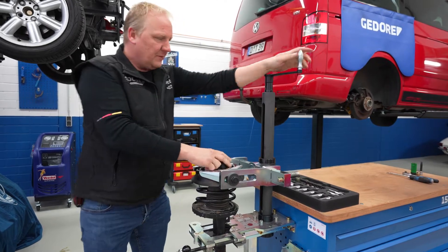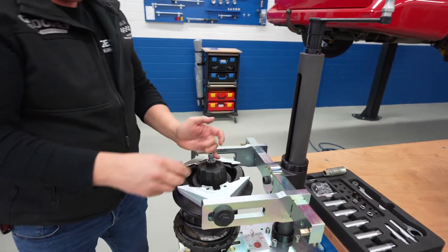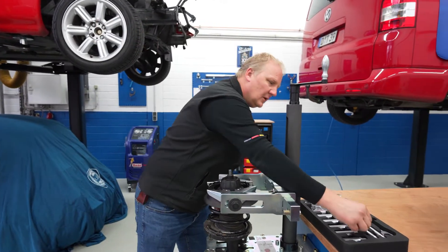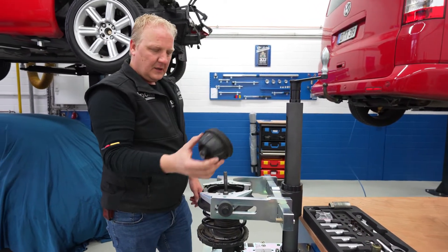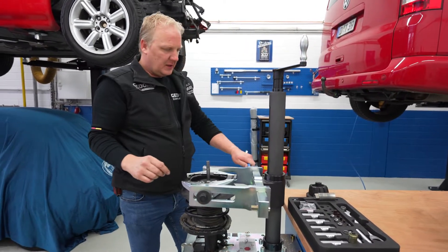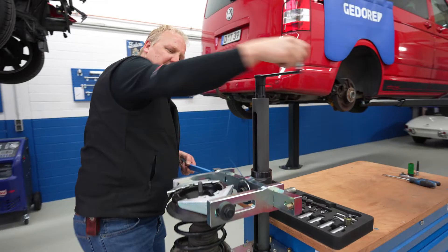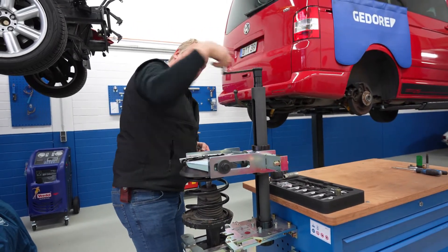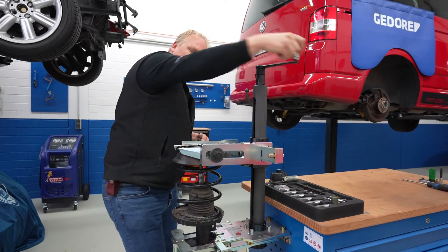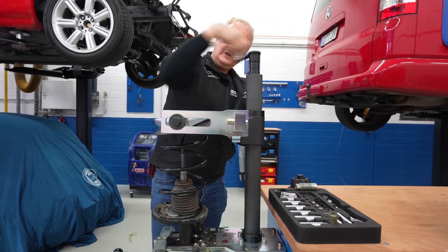Now that it's tension-free, we have a special key to unlock the safety of the strut. The safety is actually this small ring. When you put that out of place, take away the top bearing, and then you guide the spring upwards. This is a rather nasty spring because it's incredibly long. We do this manually so we have control and we actually feel the tension that we're applying or reducing.